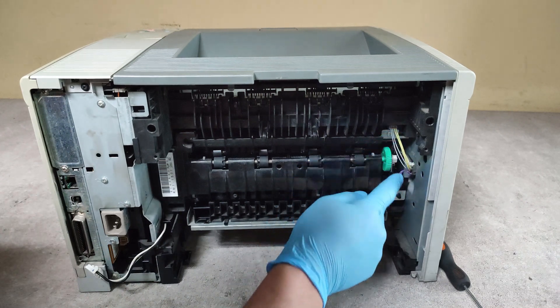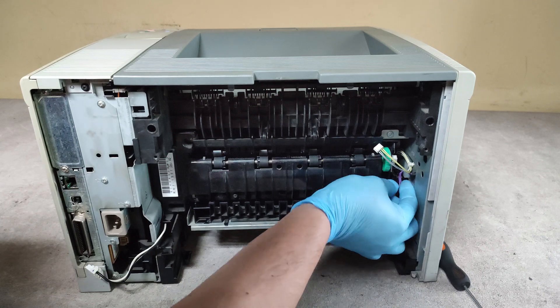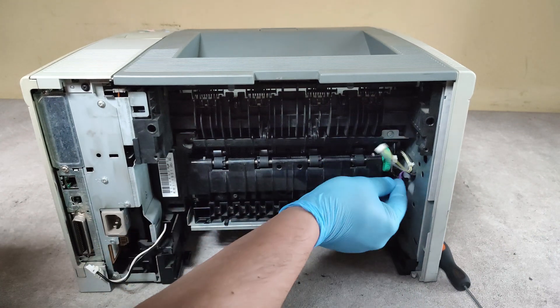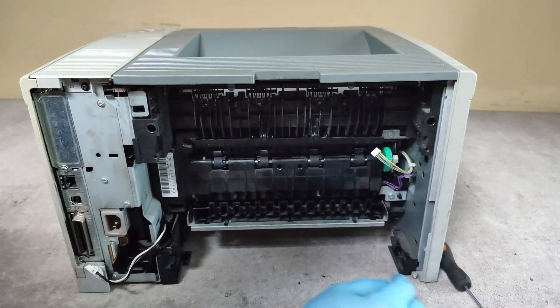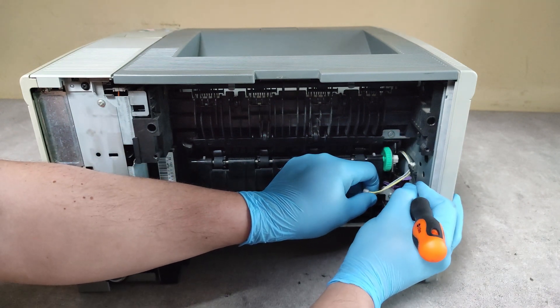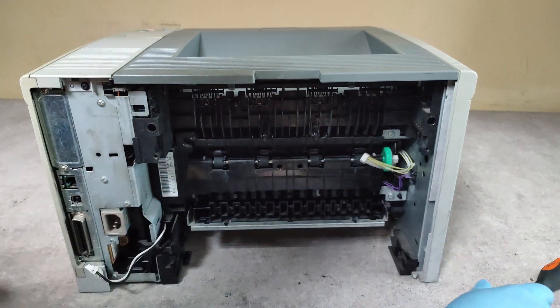We have two cables here to be disconnected too — one and two. Also release this cable from this black hook. That's it.